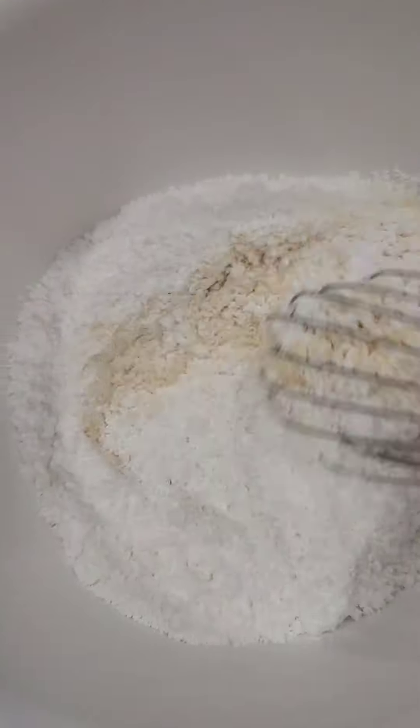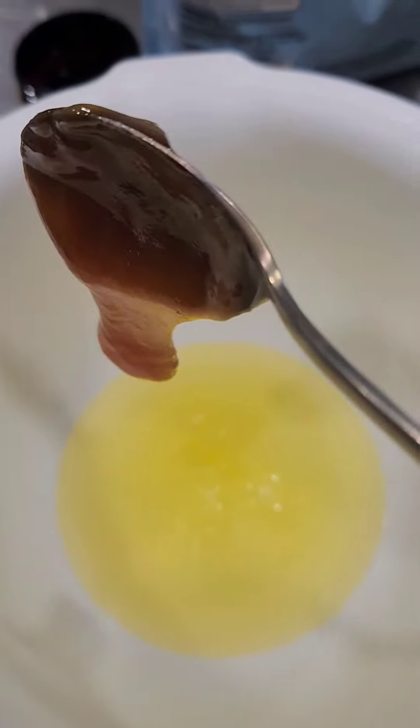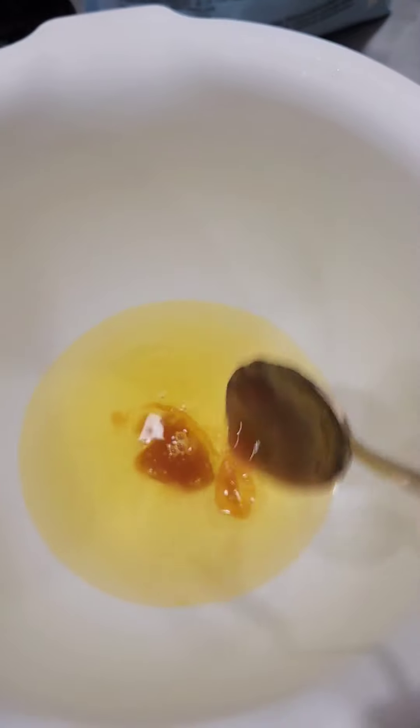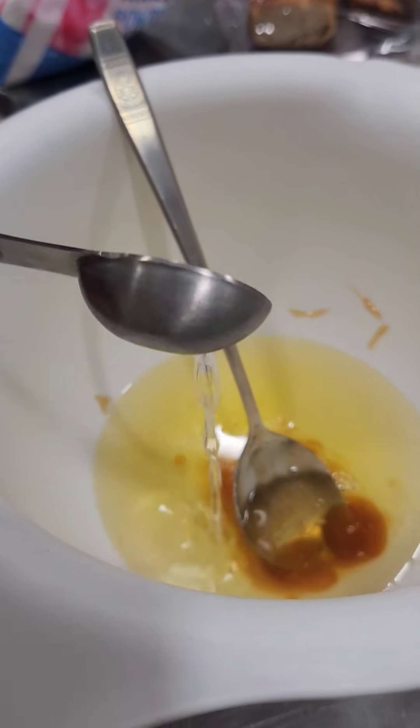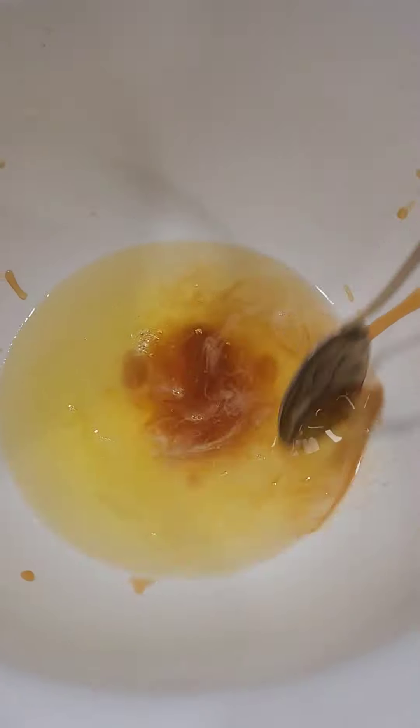Whisk until smooth. Now, to a separate bowl add five egg whites, a spoonful of honey, one teaspoon almond extract — a splash of vanilla is optional. Mix.